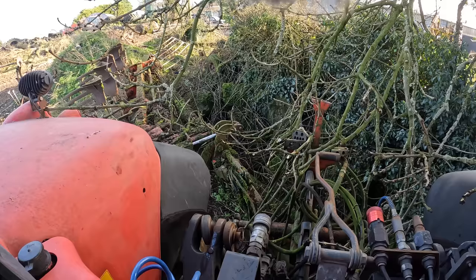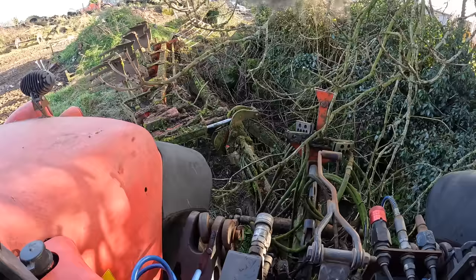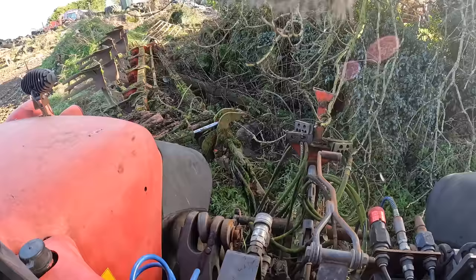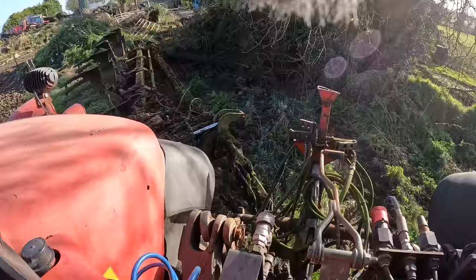Now the moment of truth - can we get out of here? It's going to hop it. It's hopping it, it's trying, and we're across it! Now we get her into the yard. So we're at the wash bay now.